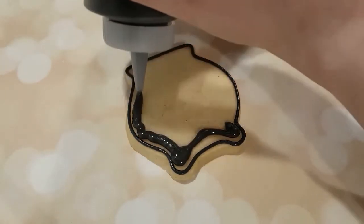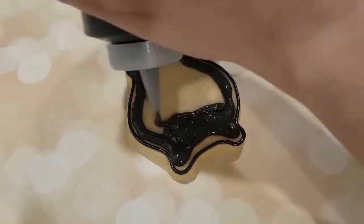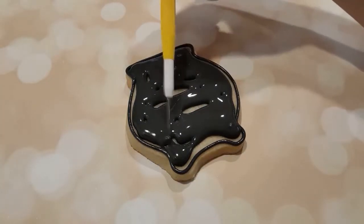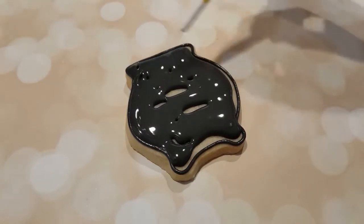Next I'm filling it in with a flooding consistency black, and I'm using my scribe tool to even everything out and get rid of any air bubbles.